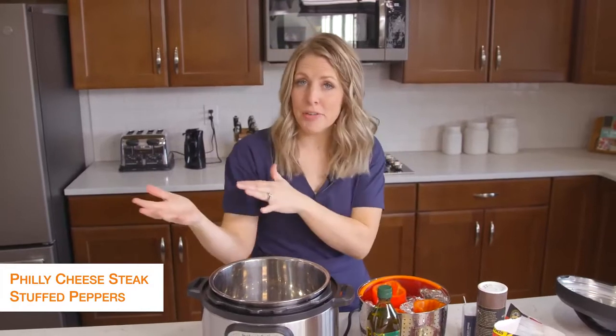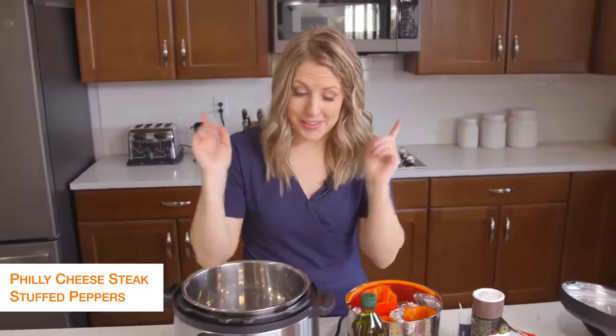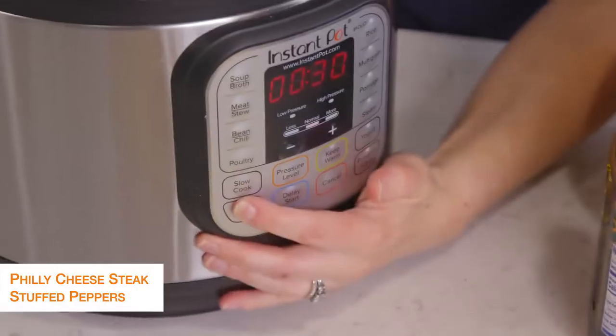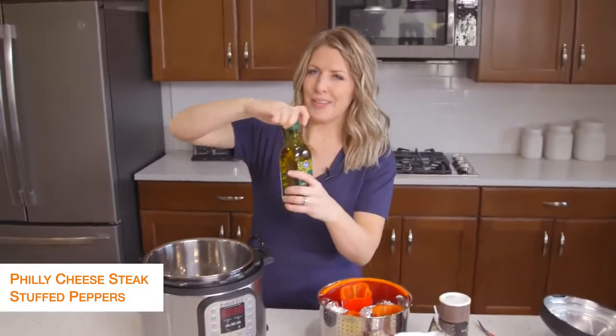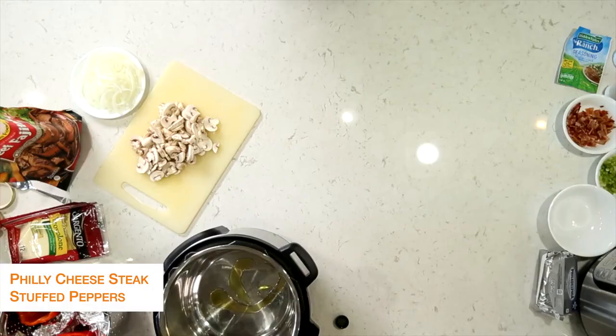The second recipe is Philly cheesesteak stuffed peppers — because you're trying to stay away from carbs, I thought Philly cheesesteak in peppers would taste amazing. First I'm going to turn my Instant Pot to sauté, heat it up a little bit, and then put about a tablespoon of olive oil in. We're just going to sauté some vegetables, so we just need a little bit of oil.